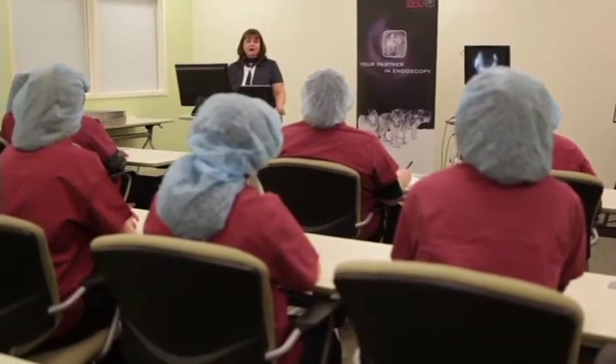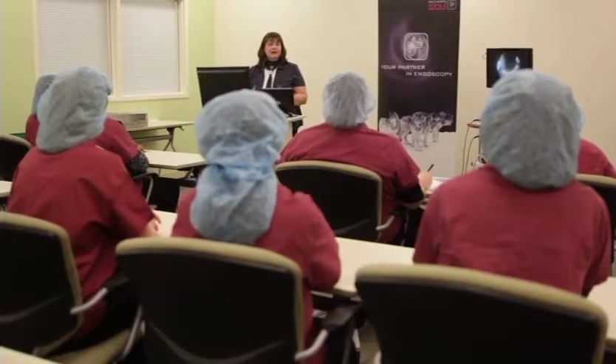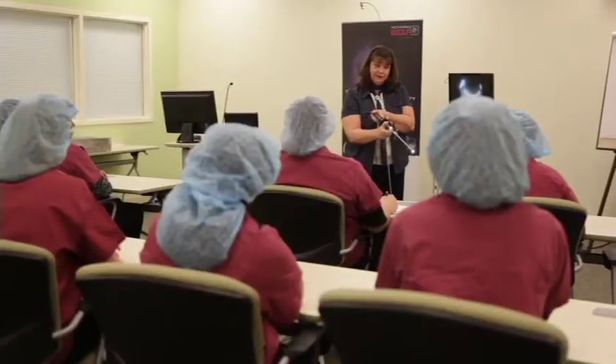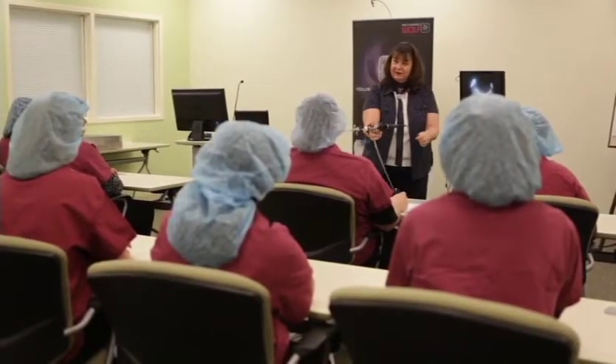The facility staff in the patient care areas and Central Sterile and Supply Department, or CSSD, require thorough education for the proper care and handling of flexible endoscopes.